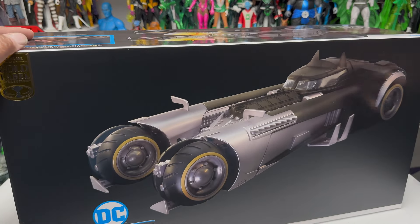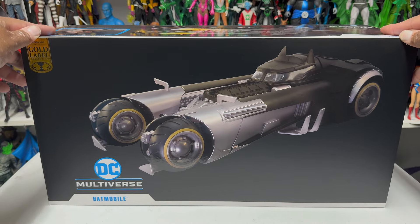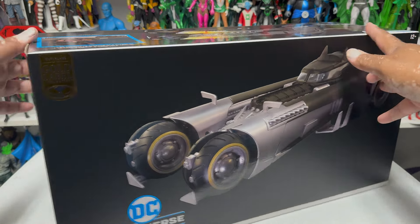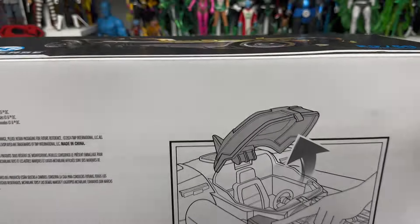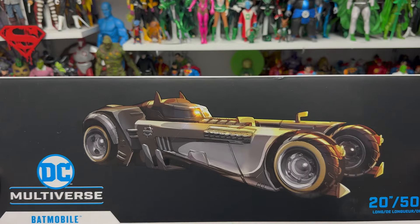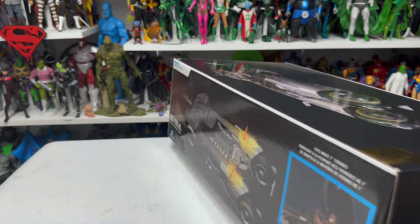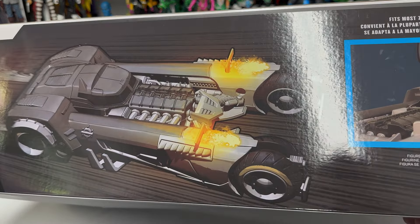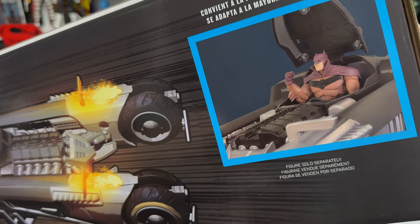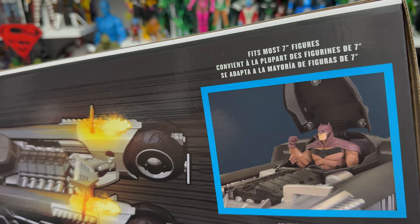Here is the White Knight Batmobile in the box. Pretty basic packaging — there's a 3D rendering of the White Knight Batmobile on it. There's the side of the box, the back of the box basically showing how the canopy works, and some artwork on the top which I really like. There's also a little more artwork here with the comic book version of it and Batman in the Batmobile — it's funny they went with that variant for the promotional picture.